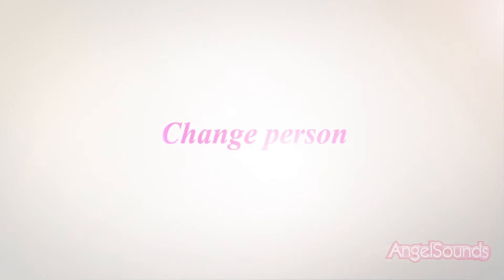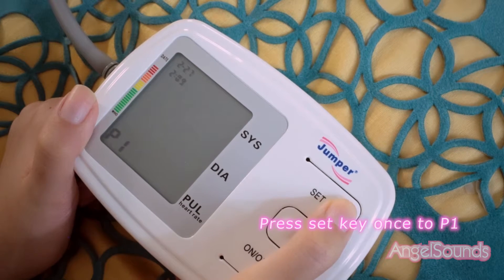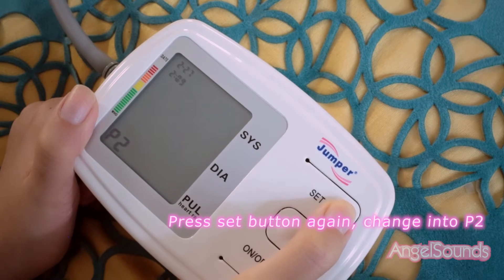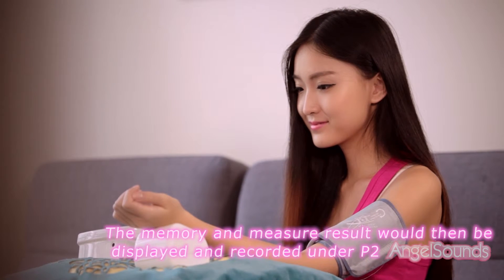To change person profile, press the set key once to switch to P1. Press the set button again to change to P2. The memory and measurement results will then be displayed and recorded under P2.